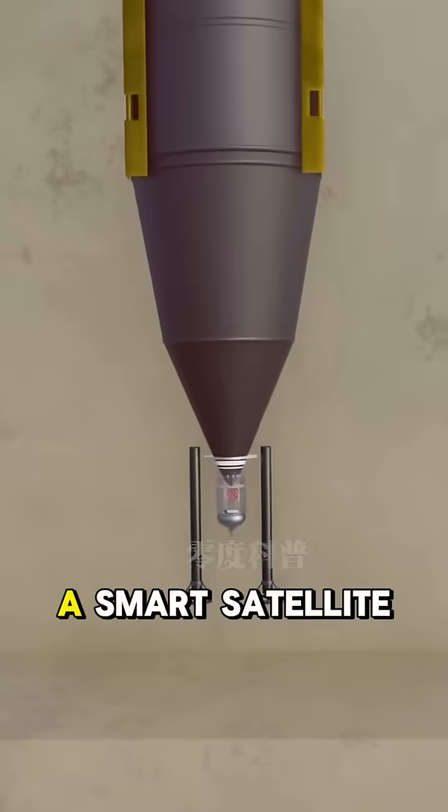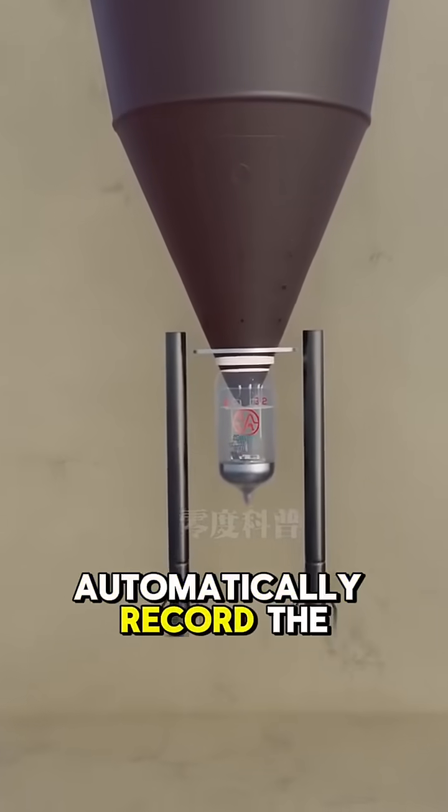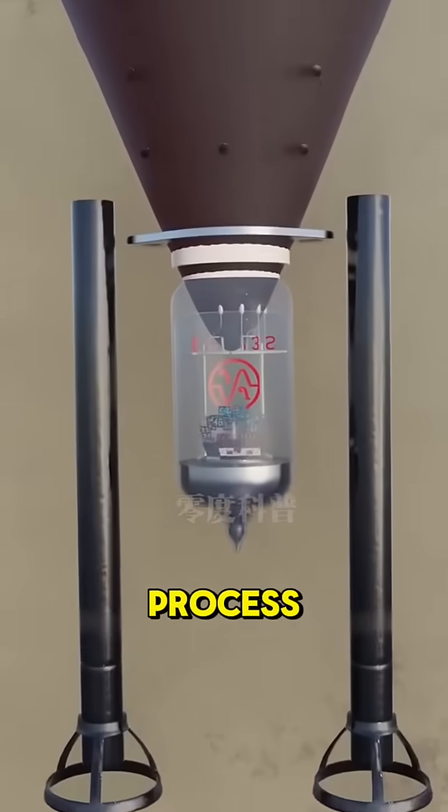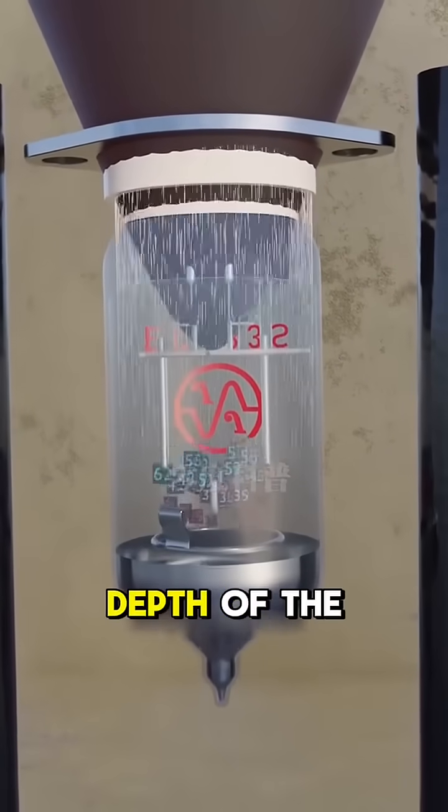At the front of the drill, there is also a smart sensor device. This front sensor can not only automatically record the penetration values during the drilling process, but also compare them with pre-set parameters to determine the depth of penetration.